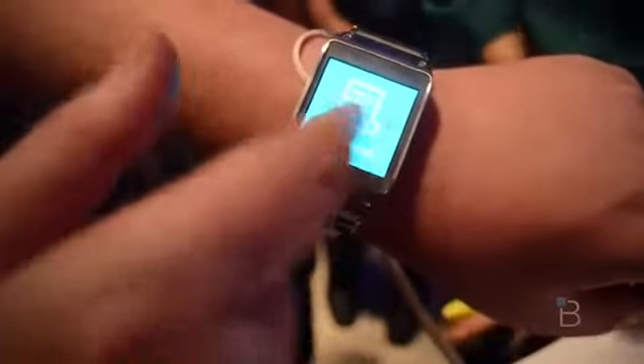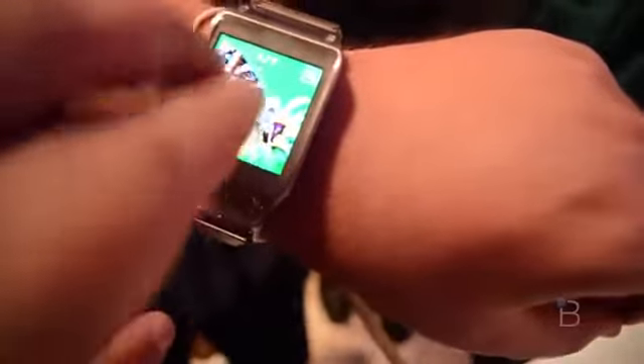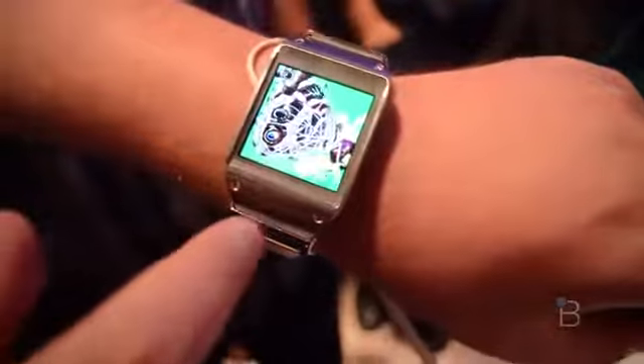There's the weather, notifications. It's got voicemail, S-Voice, and there's the gallery — let's tap into that. You can see the battery life and options like that.